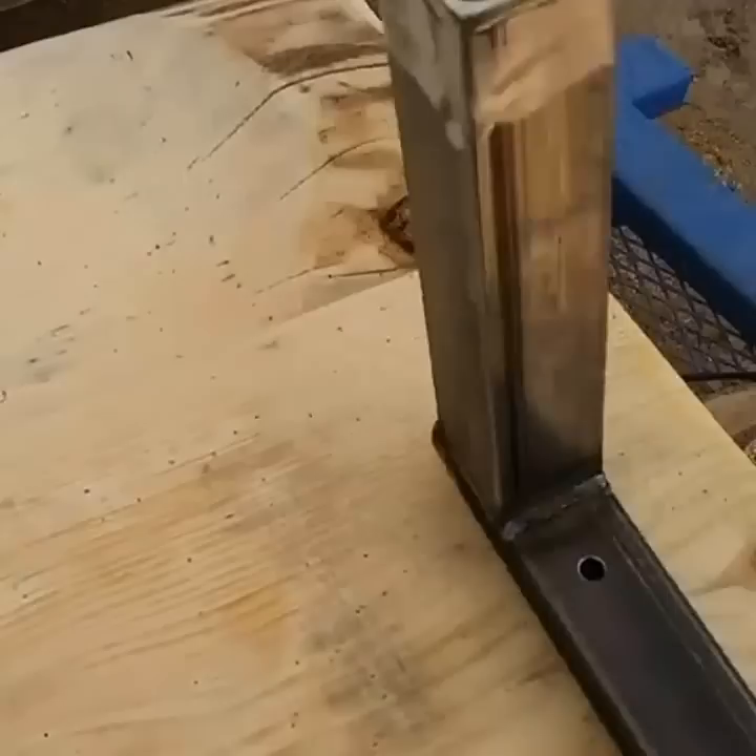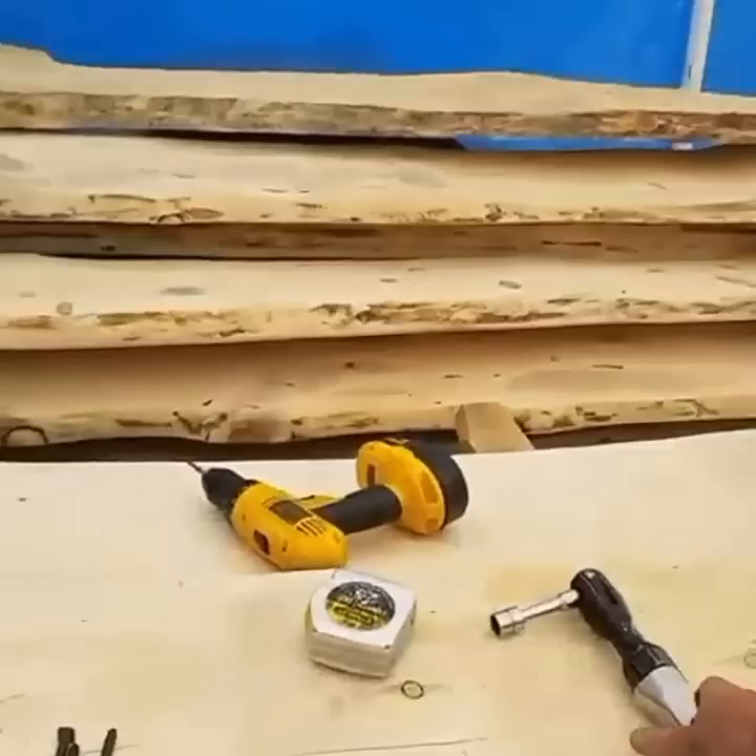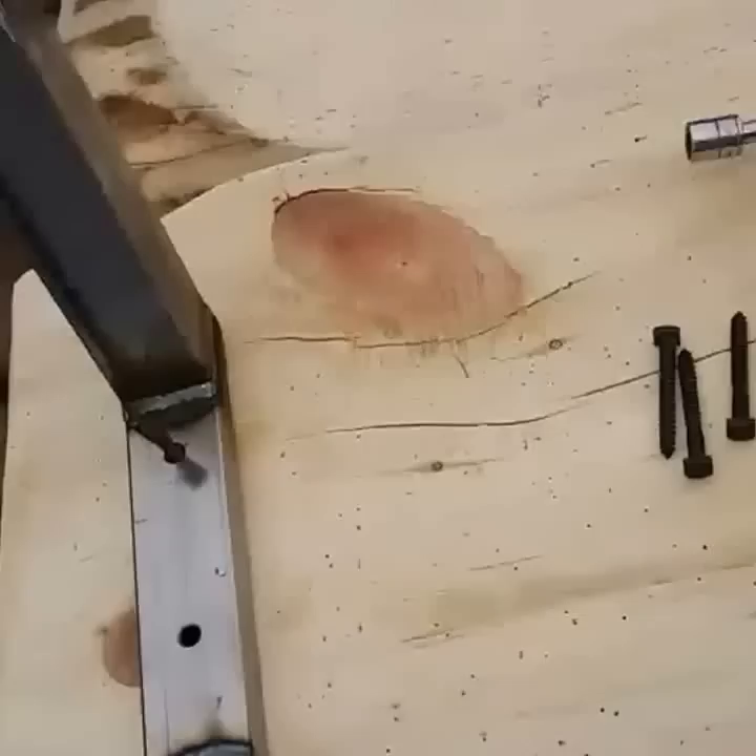First thing we'll need to do is take these out there and temporarily mount them to our log so we can get the dimensions we need to weld up the frame. You can see I've already taken time to mark where we want to put these. We just need to take a minute and get these mounted right where they're going, and then we can take time to pull our measurement across there — the exact measurement for the framework.